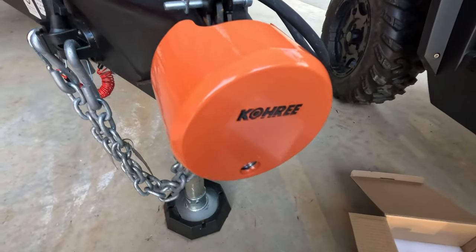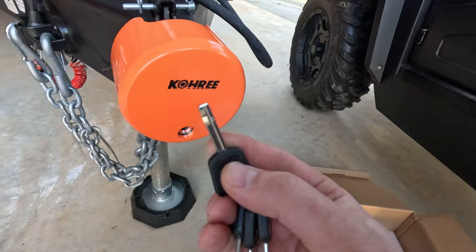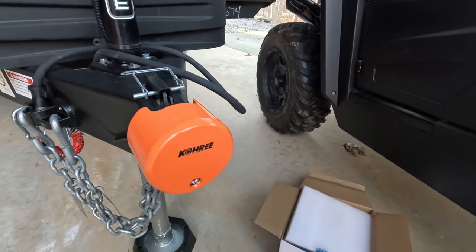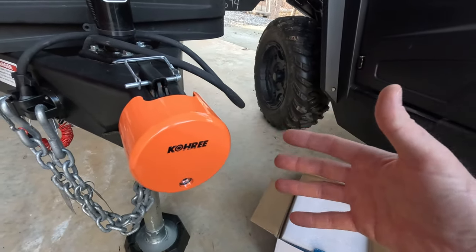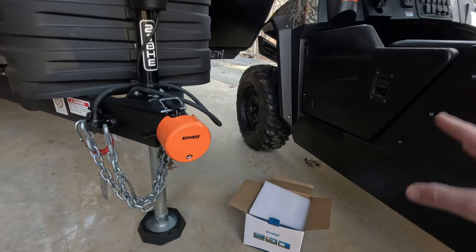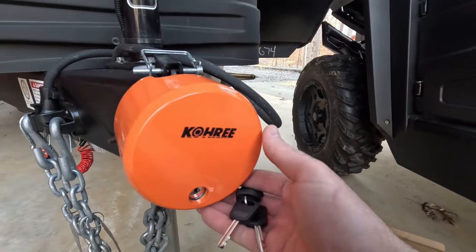As for the key itself — again, I'm not a locksmith — it's a different style of key than typical, so I don't know how easy or hard it would be for someone trained in picking locks. But it's definitely different than a typical key. My overall thoughts: the right person with the right tools can probably defeat just about any lock on the market, but this Kori lock has enough security features in its design that a thief at an RV storage lot would look at it and say this is more trouble than it's worth — which is the whole purpose of a deterrent like this.